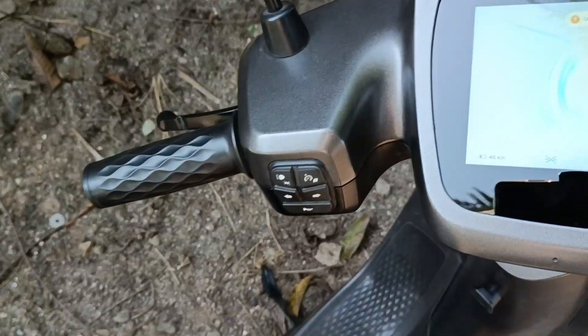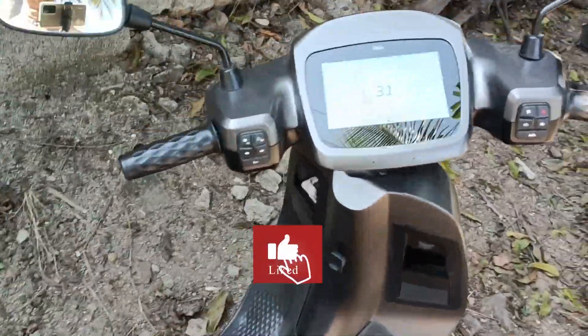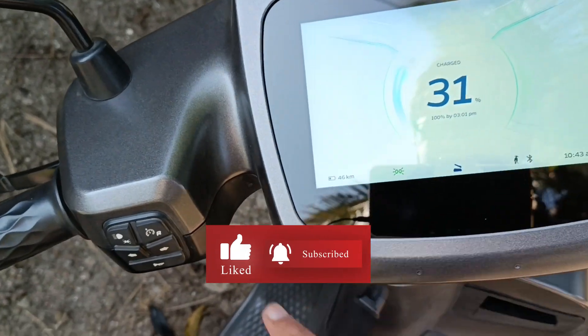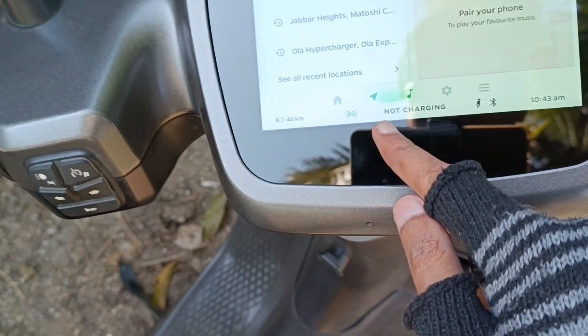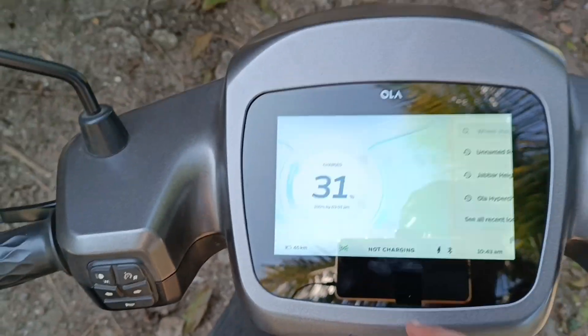Hello everyone, welcome back. As you can see, I have put the scooter on the charger. It has 31% battery. It seems that it is charging, but actually it is not charging.